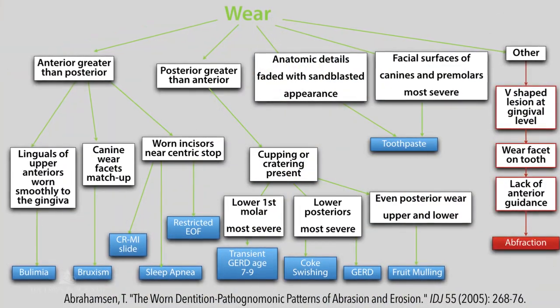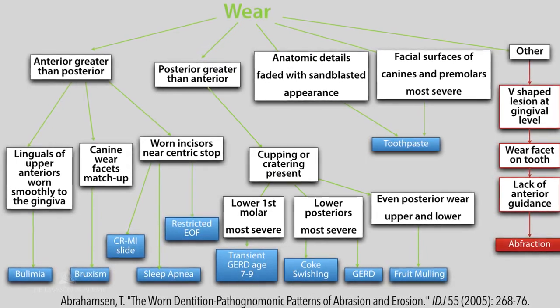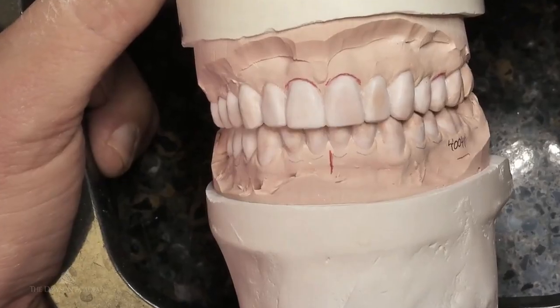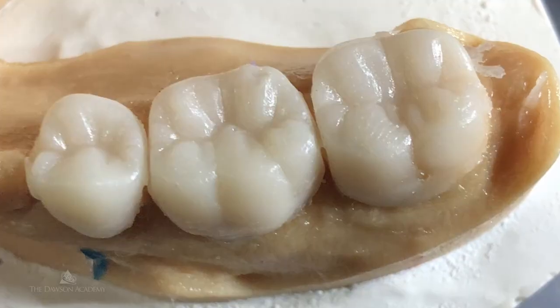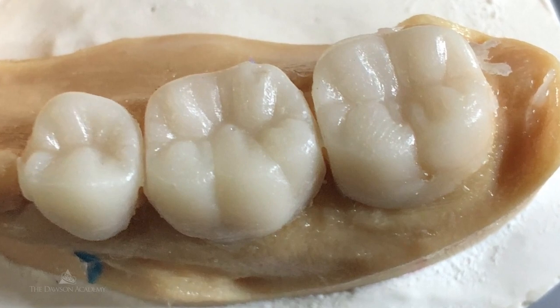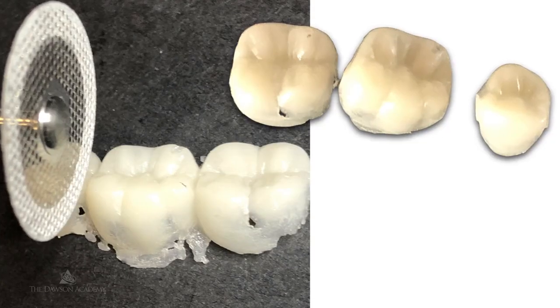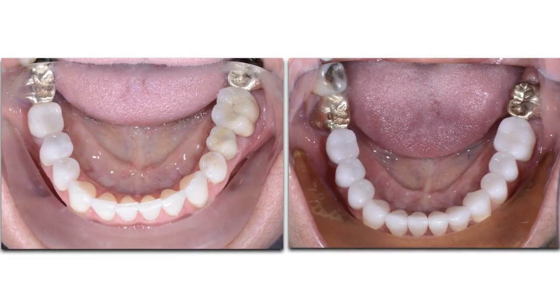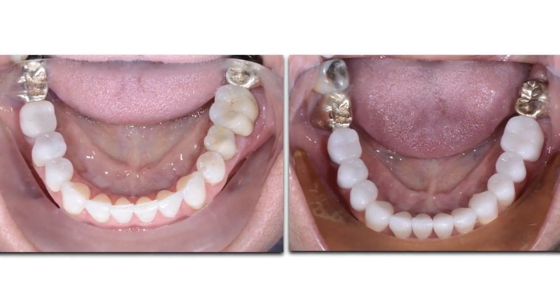Upon completing this course, they'll master and really understand the different causes of wear, and have specific understanding of what they should be addressing in the occlusion. They will also understand transitional bonding techniques — whether done directly in the mouth, using a direct-indirect technique with onlays on diagnostic casts, or even writing prescriptions to mill tops. These techniques, along with strategies to prepare a whole arch at one time and make processed acrylic temporaries, are all extremely important as you approach different ways to do full arch dentistry.